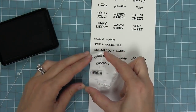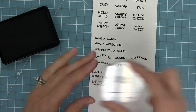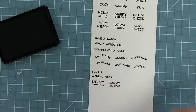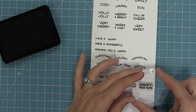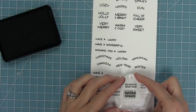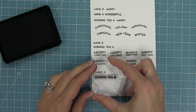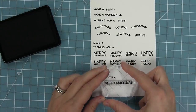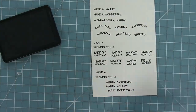We can also do 'have a' or 'wishing you a' with the different holidays: merry Christmas, happy holidays, season's greetings, happy new year, happy Hanukkah, happy Kwanzaa, warm wishes. And then 'have a' or 'wishing you a' with merry Christmas, happy holiday, and happy everything. So now it's time to make some reveal wheels.